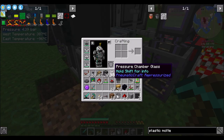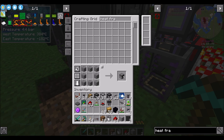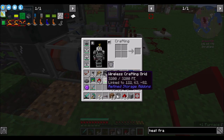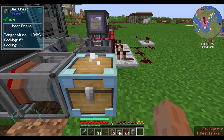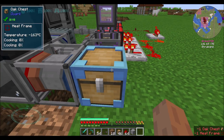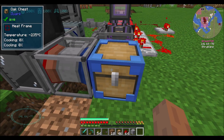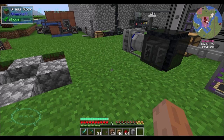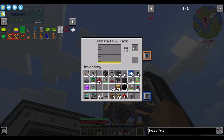Super chilly. So we want a heat frame, which is an interesting looking block. Put it in an inventory with a heat frame attached - oh, that's cool, look at that. That is neat. So then we put a bucket of plastic in there. Let's try that out.